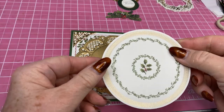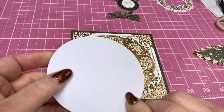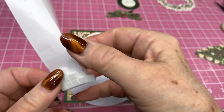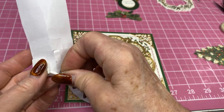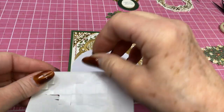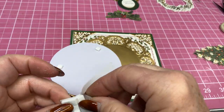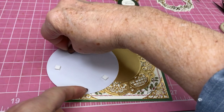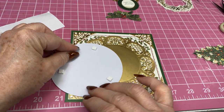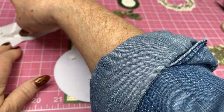Next, we're going to add this little piece that comes with the kit. And I'm going to put some foam squares on that — let's pop that up a little bit. Put one here and get those very even. A couple more there and there. I think that'll do it.